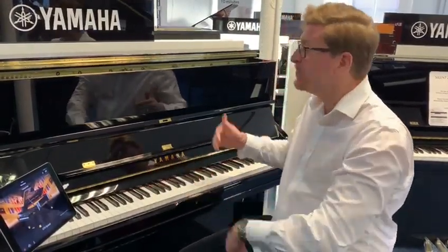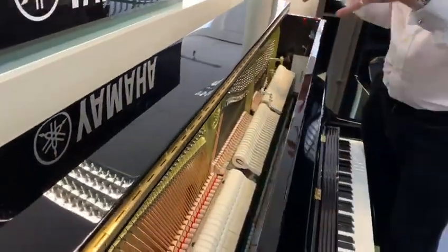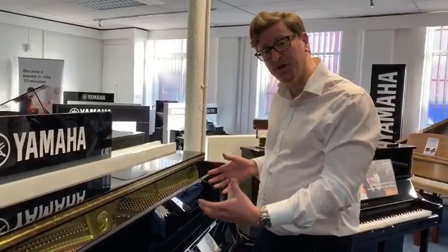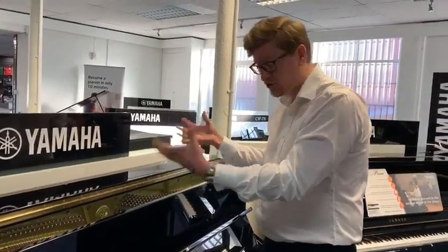Now, what is a TransAcoustic Piano? Well, it's the best of both worlds. It's a beautiful acoustic upright piano - as you can see on the side, it's got acoustic strings. It's a traditional acoustic piano but it has an electronic system built into it which allows you to play digital sounds through an acoustic piano using the soundboard as a speaker, as a transducer.